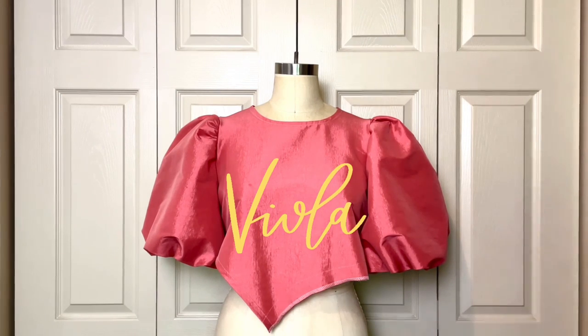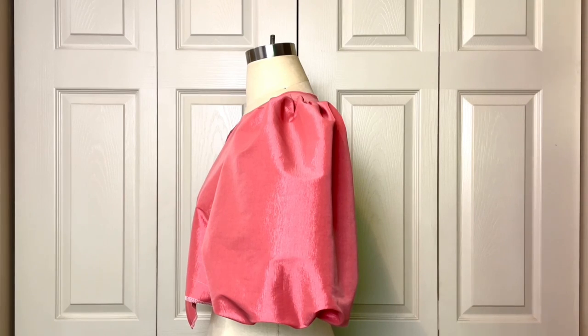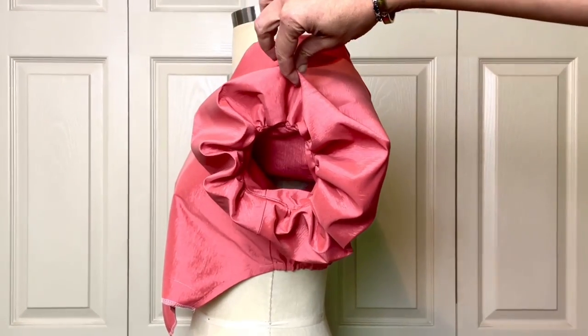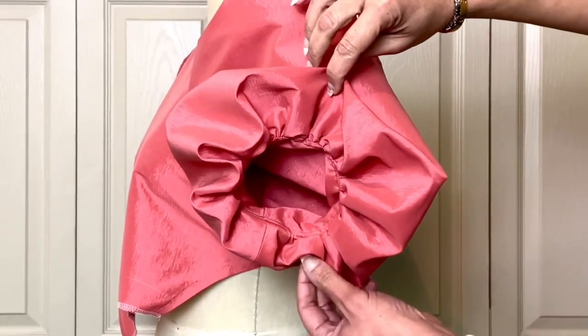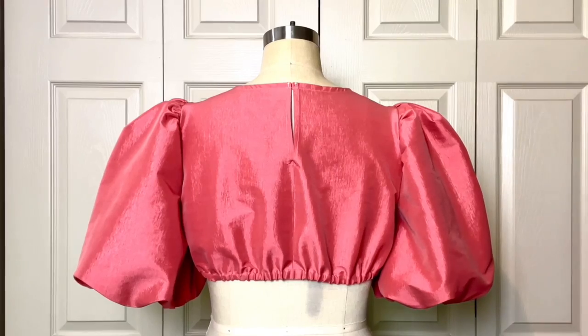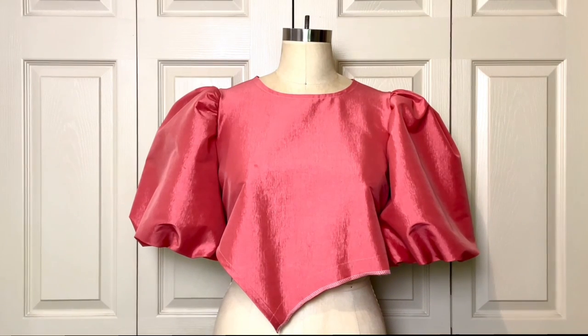Now give yourself a round of applause! I absolutely love these sleeves. These puff sleeves are giving drama, they are giving bold, they are giving voluminous, they are giving floaty, they are giving exaggerated, and they are giving oversize — every single thing that I wanted and envisioned. This is why I picked this type of fabric, because I knew it would be the perfect fabric where these sleeves would hold their shape.